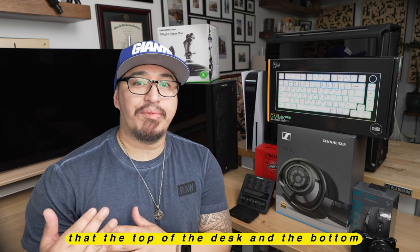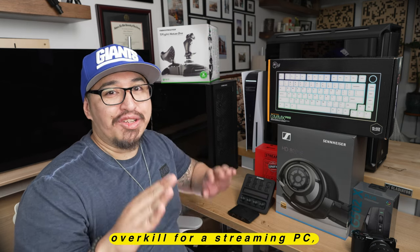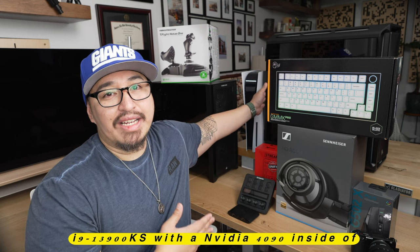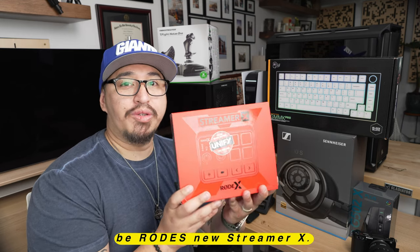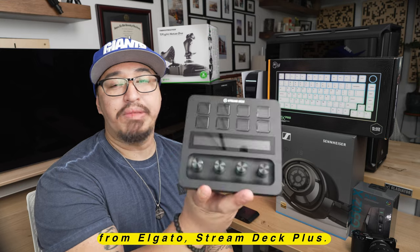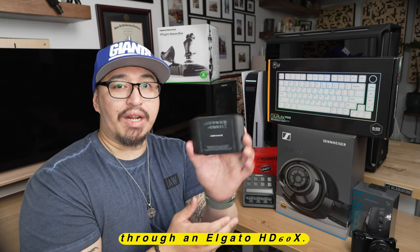Now that the top of the desk and the bottom are completely cleared off, let's walk through the components. Starting with the streamer PC — this is a Corsair Vengeance i9 12900KS with a 3090 Ti. I know, completely overkill for a streaming PC, but that was my old daily driver, so it's been relegated to the streaming spot. The new gaming rig is the Corsair i9 13900KS with an NVIDIA 4090 powering the GPU — it's the main workhorse from a gaming perspective. The main brains of the unit is going to be Rode's new Streamer X, their first foray into both audio and video interfacing. Next is the Elgato Stream Deck Plus, which will control basically all the components, all the lights, all the peripherals. There's also a PS5 for all the console gaming, which runs through an Elgato HD60X capture card.